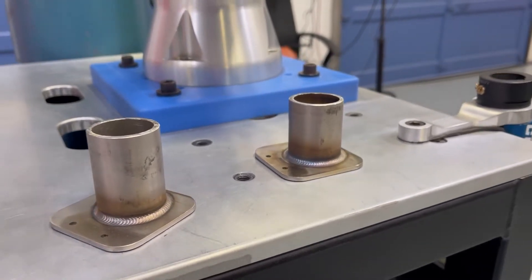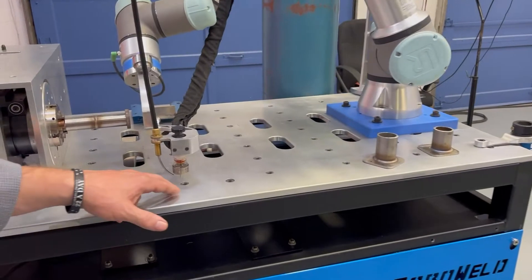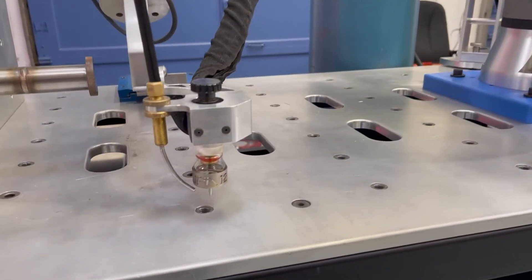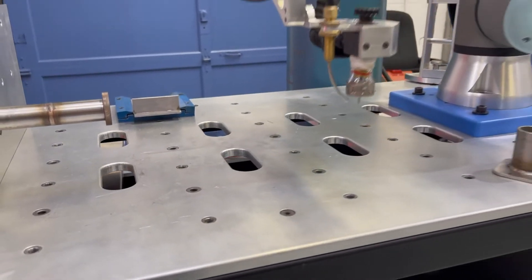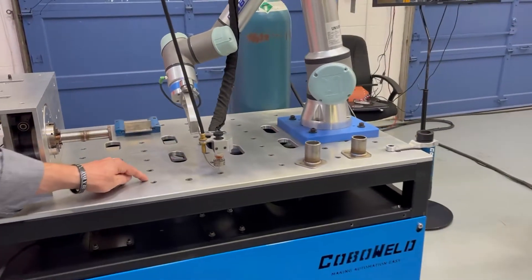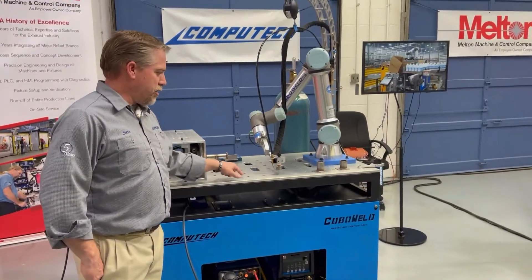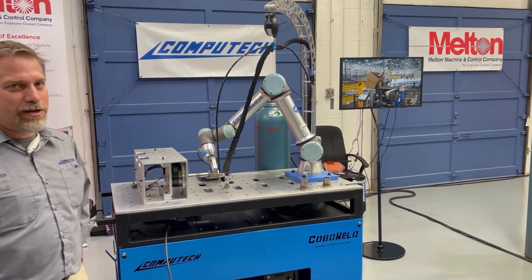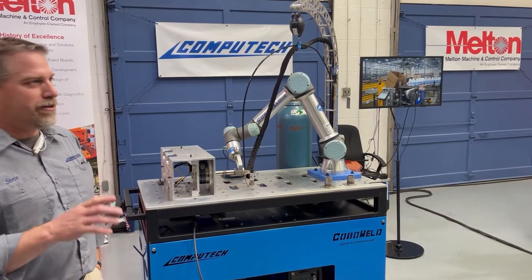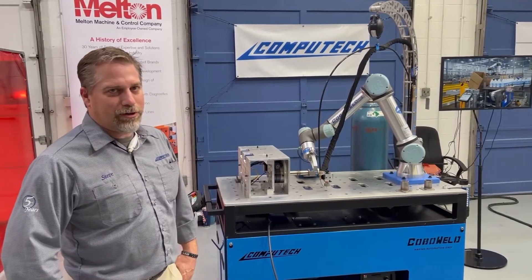One of the other features we offer within the cap is a patterning feature. We program one feature — in this case it's a circular pattern and our circular weld path — and then we're able to pattern that as many times as you'd like in an array. That's some of the neat features of the TIG welder.